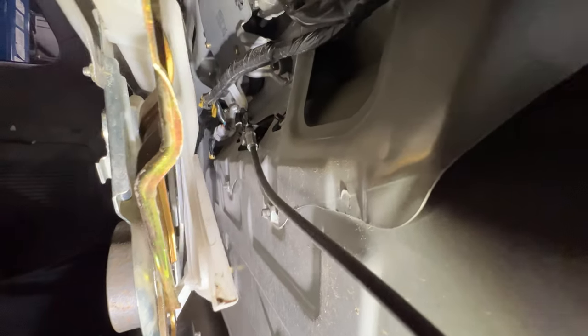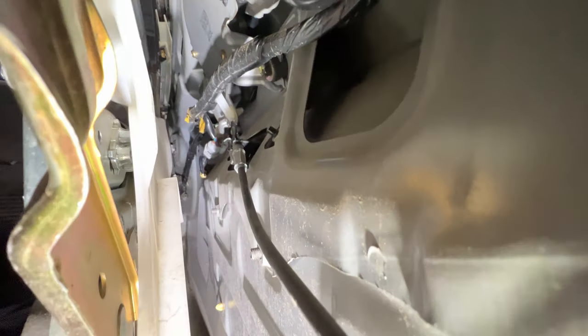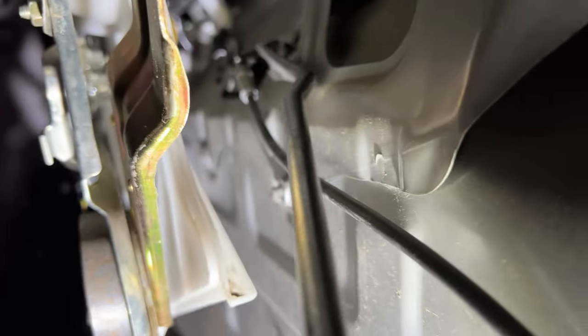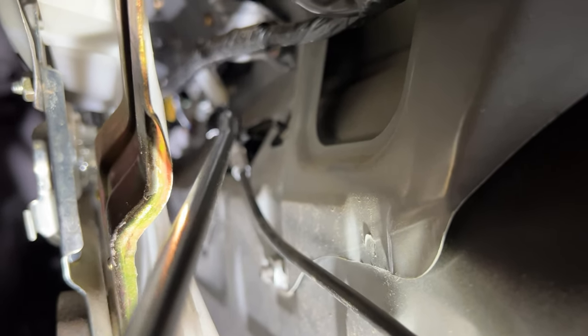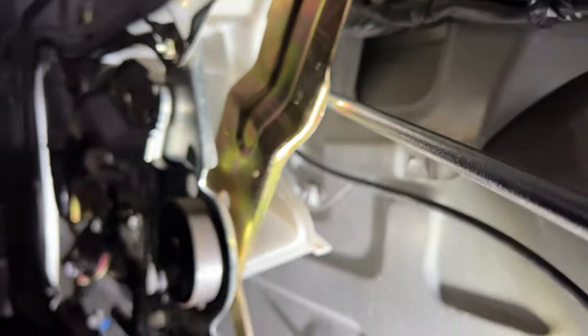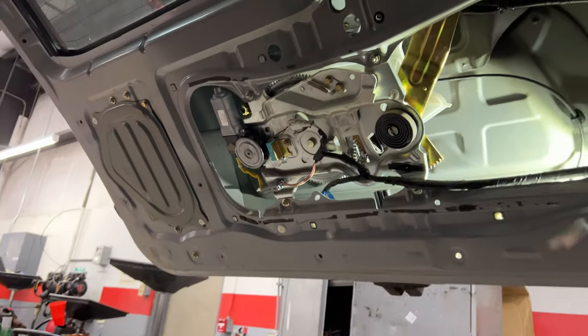Coming in here, trying to show you guys the best view. Right here, this cable is what the latch on the outside runs down to, and the latch mechanism is actually down in there. What's happening is you're pulling the latch but this cable is not being pulled. So we're going to try and push that ball that's on the end of the wire and that part of the latch manually, and hopefully we get it to release. There we go — just like that. And now our trunk is open.